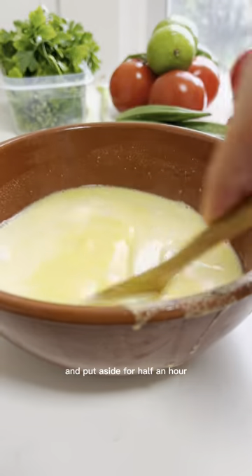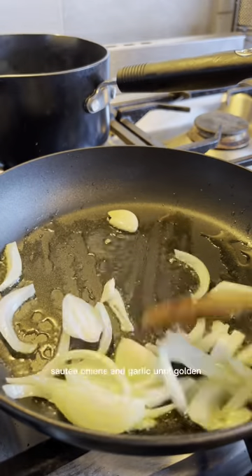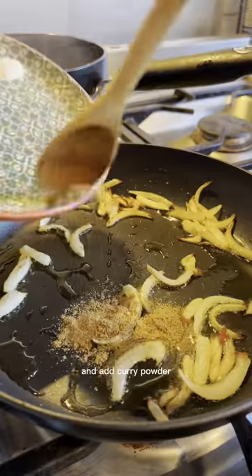Combine cornmeal and water and set aside for half an hour. After this time, sauté onions and garlic until golden, then remove the garlic and add curry powder.